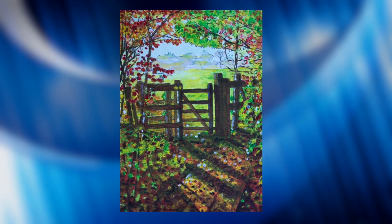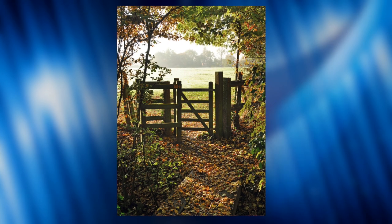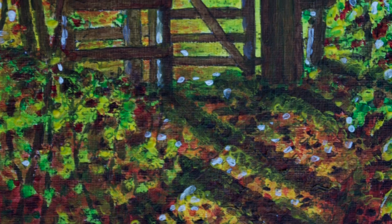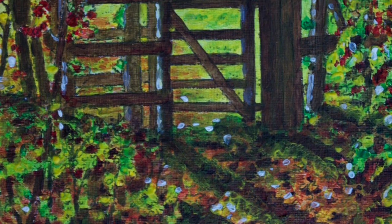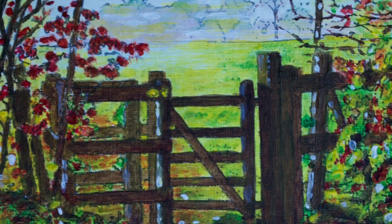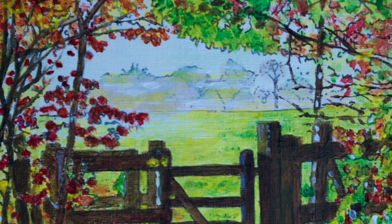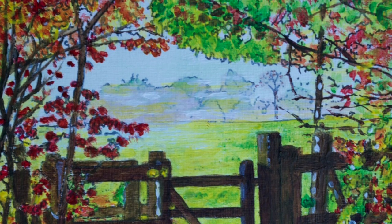Kissing Gate features just that — a kissing gate. The gate leads into a meadow on a crisp autumn morning with the sun breaking through the mist, revealing the brilliance of the colours in this season. The gate was designed to allow people to pass through but not livestock, and its name comes from the engineering term referring to the fact that the gate merely touches — kisses — rather than having to be securely latched.